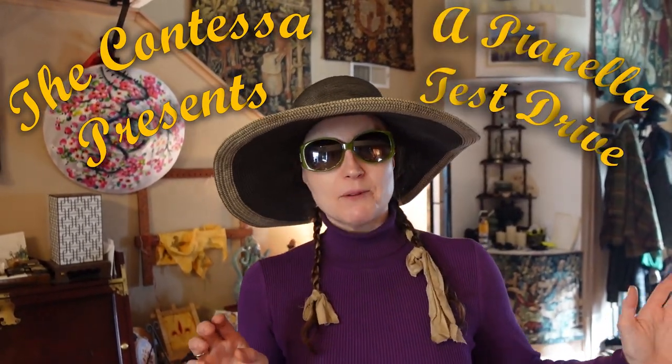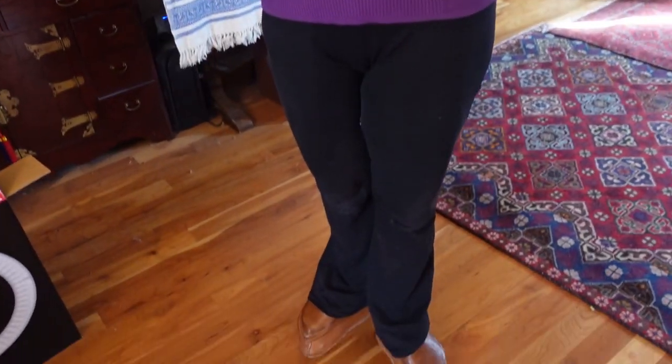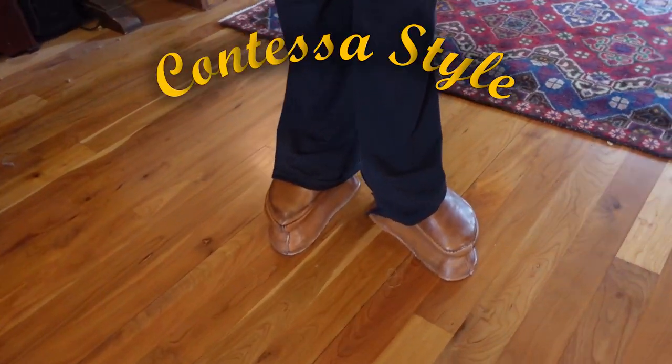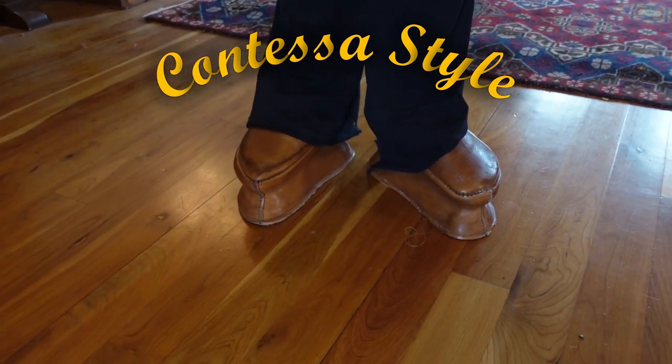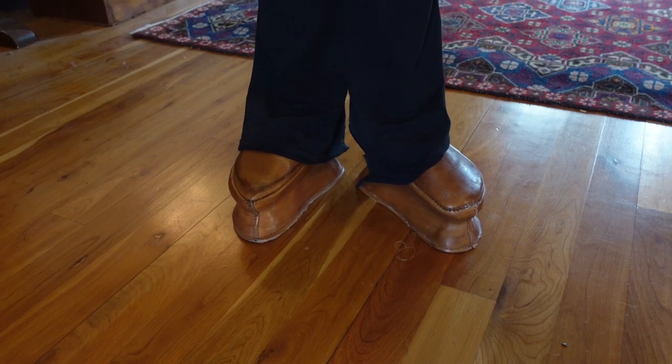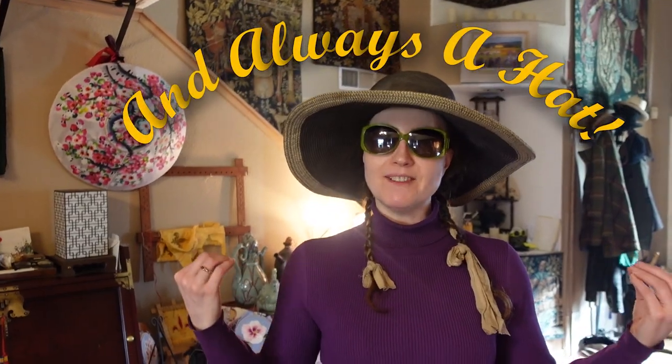Pianella test drive number one. We're going to go to the mailbox. This is a completely ridiculously anachronistic ensemble. We have our late 15th century reconstructed Pianella with organic yoga pants and a black market white house turtleneck. So, let's go.